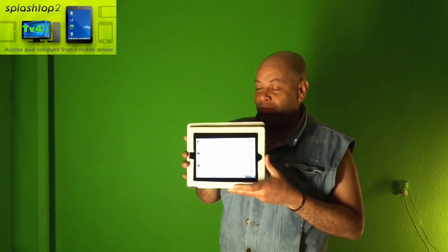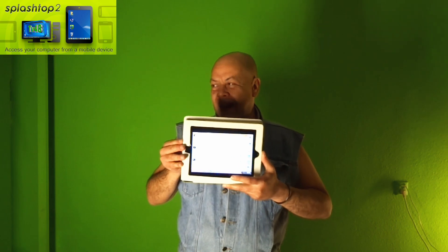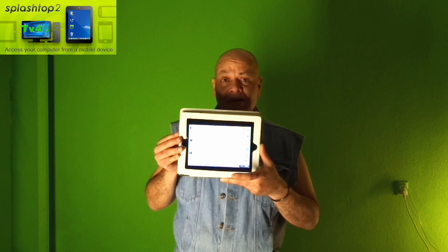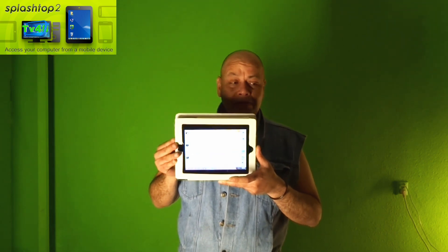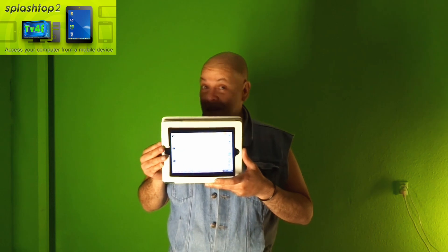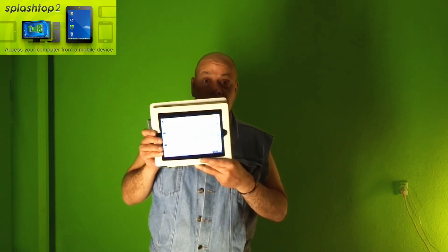This is running amazingly good. You can also run this on your Android tablet, but I found it running very crappy on the Samsung Tab 3. It was very buggy, the touch wasn't responding, and it was slow. But on my iPad 2 it runs amazingly good.